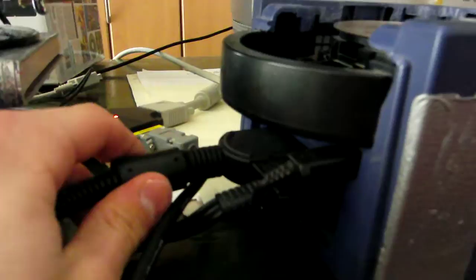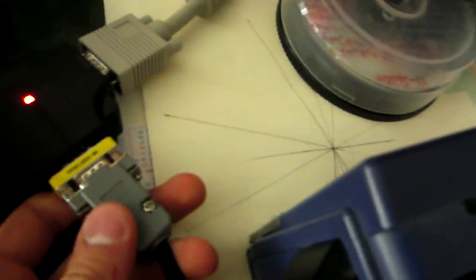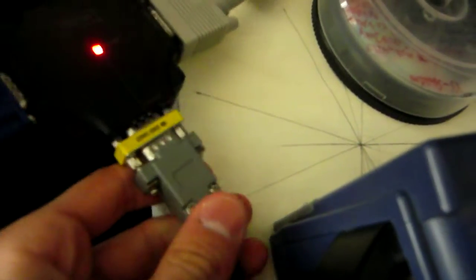This GameCube is connected with an official Nintendo digital analog converter cable. But this cable has been modified for RGBHV video output, which is carried by this VGA cable.